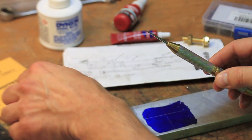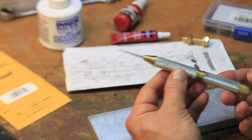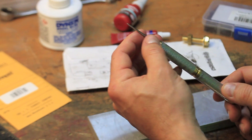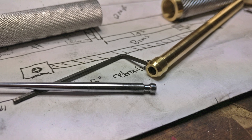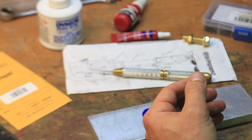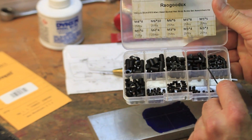The scribe tip is a standard Starrett Tools hardened steel tip that was lightly modified for use in this custom scribe body. I will put a link to the tip in the description below. The tip is fitted into the end of the internal piston and held using a tiny 3mm set screw that had to be slightly shortened from its original length. The set screw came from a set of generic set screws that I have used before and will link in the description again.